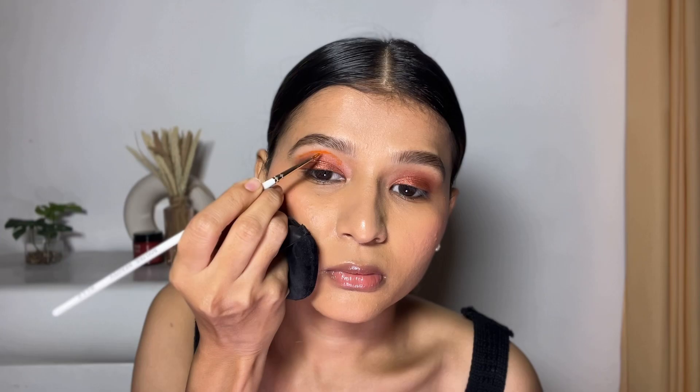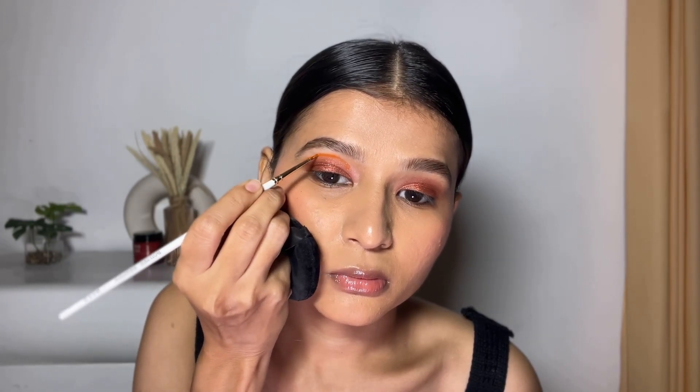The next one is very easy — colored liner. Spray some setting spray on a brush and pick your favorite eyeshadow with that brush. This is just like a water-activated liner, so it will come off easily with just water.